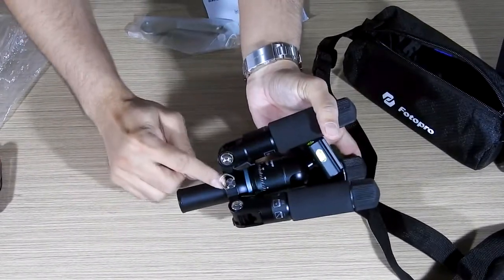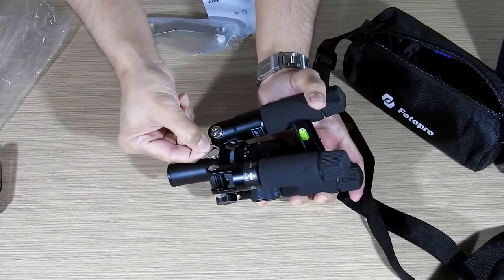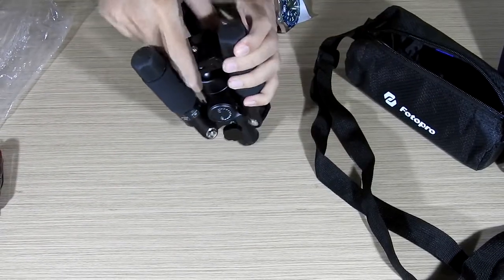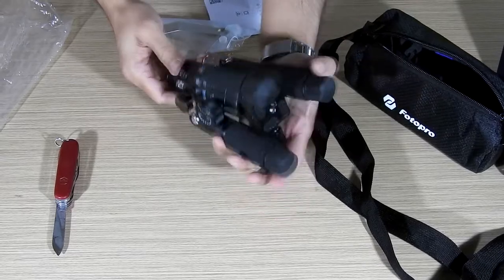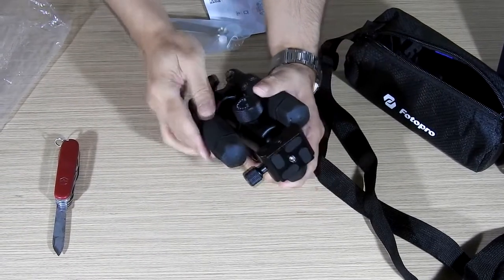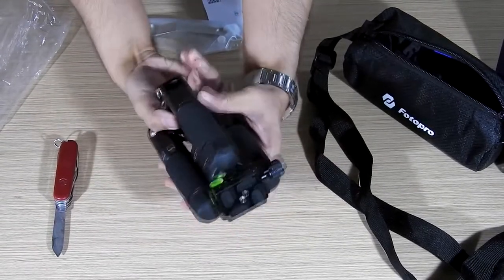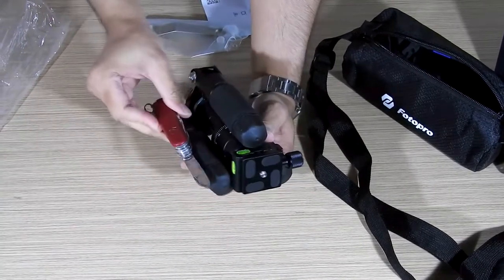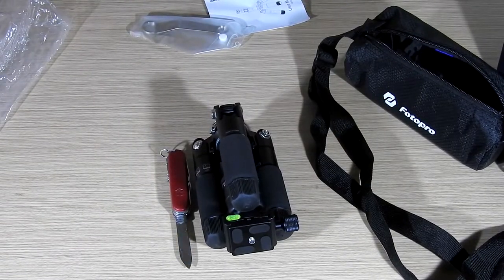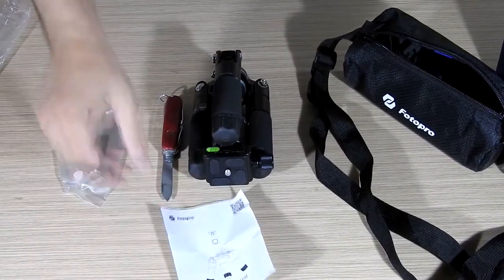This little feature is important — it doesn't move, but you can put some weight on it. When you open the tripod you can hang a bag of 2 or 3 kg on it, so that if you're keeping the camera for long exposures, night photography, or a time-lapse in windy conditions, the weight will secure the tripod in position. Now you can see the size of the tripod — it's so small that the open blade of the knife is even longer than the tripod itself. I'm very happy with this tripod.